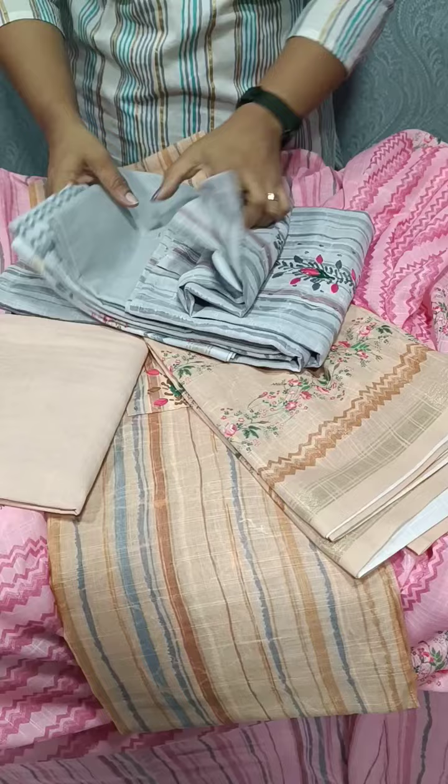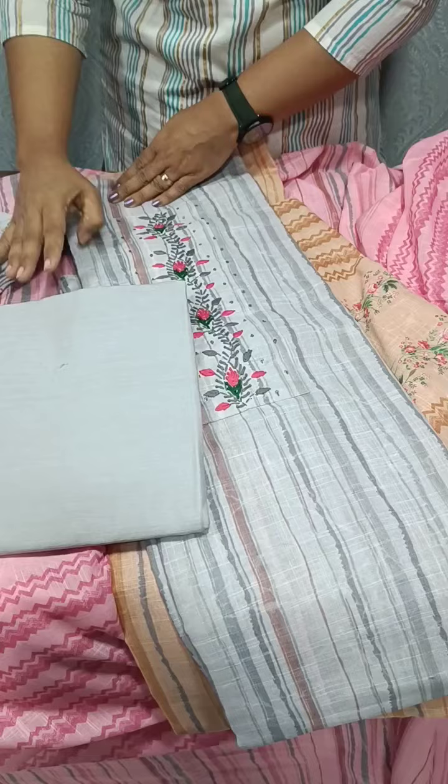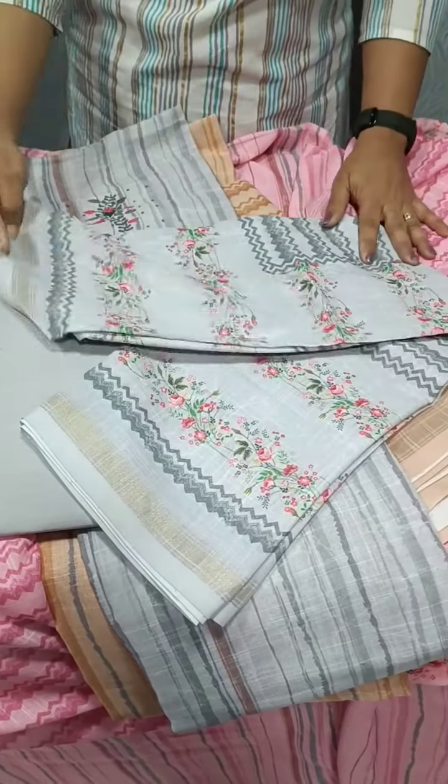We have a light gray shade. We have a cotton bottom. We will tie it from the cotton bottom. In the same order, the cotton bottom is a pattern.